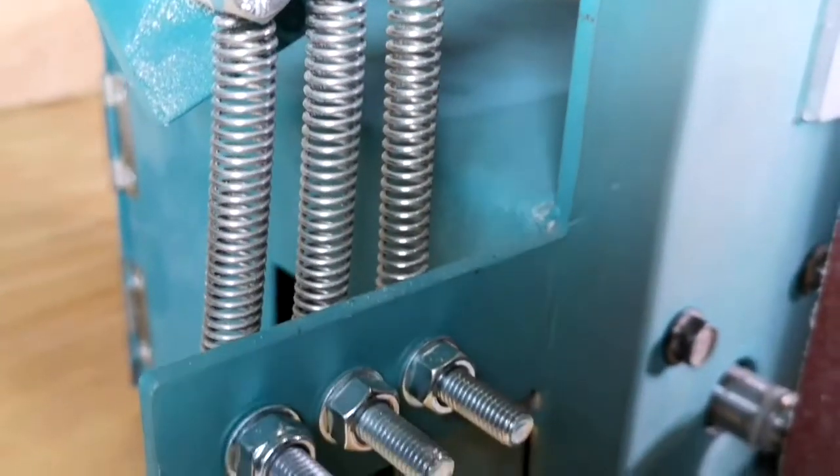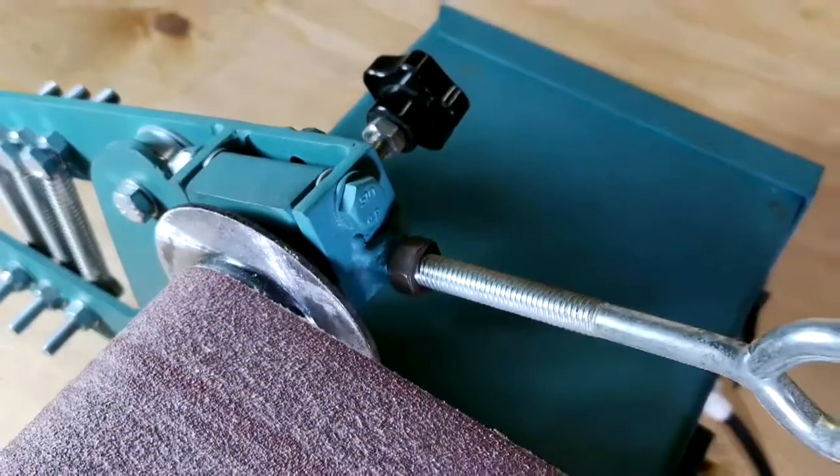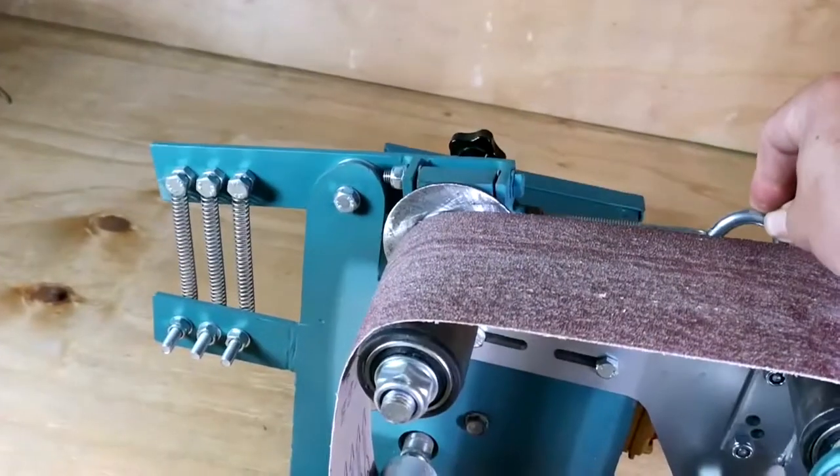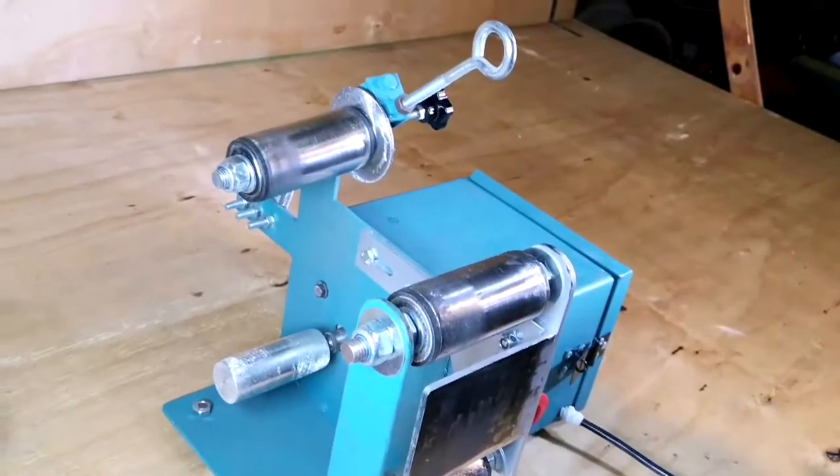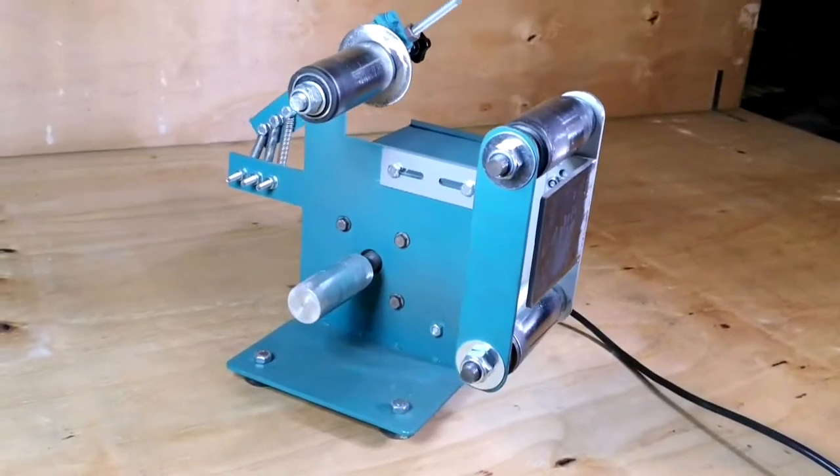The grinder has a tensioning system which is used for the tensioning and centering of sanding belts to create a well-balanced system. The tensioning system can be used with ease without the belt slipping and wandering off the predefined track.